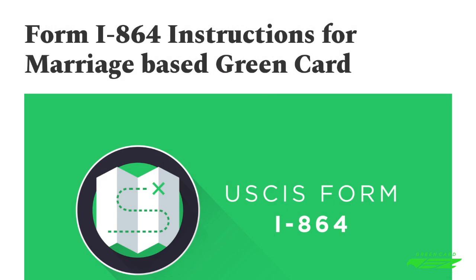Let's take a closer look at Form I-864. Before you proceed, make sure that you're not eligible to file I-864-EZ. If you are eligible to file I-864-EZ, then go back and watch the last video. If you do not qualify to file I-864-EZ, then follow along.